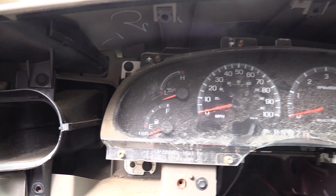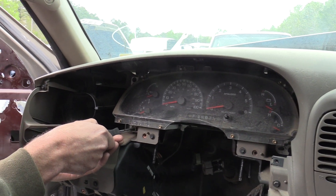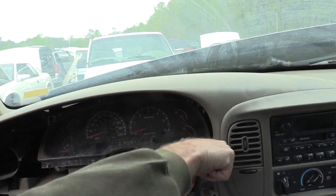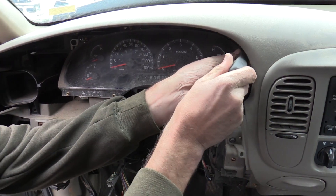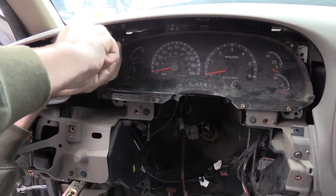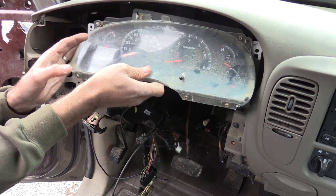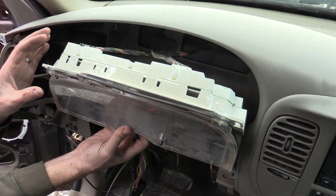With the trim piece removed, you can see the four fasteners holding the instrument cluster in place. Remove those fasteners. With the fasteners removed, you can pull the instrument cluster free and disconnect its two electrical connections.